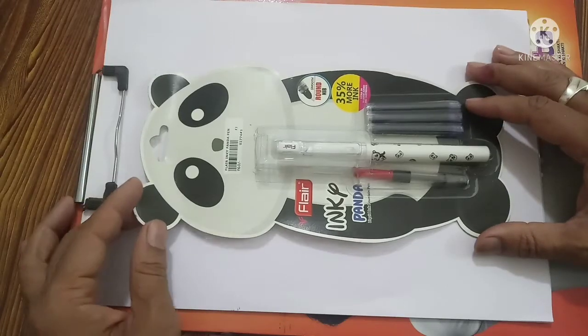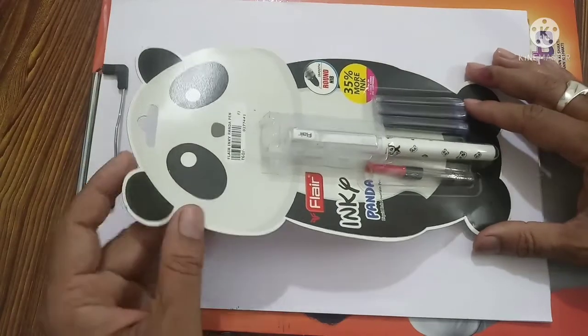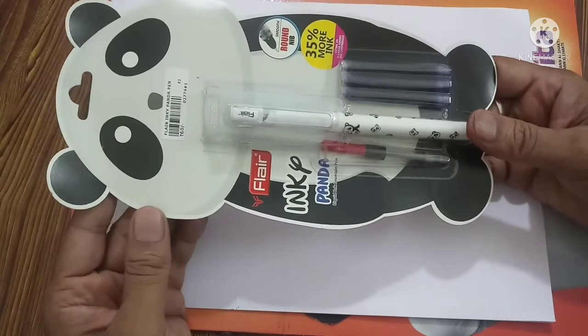Hello everyone, welcome to my YouTube channel. Today I am going to unbox and review this pen.